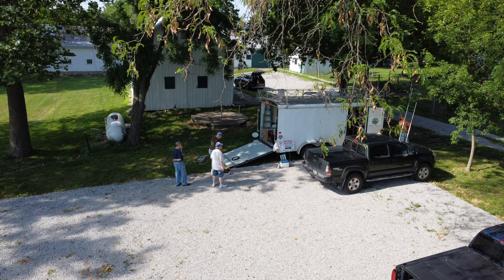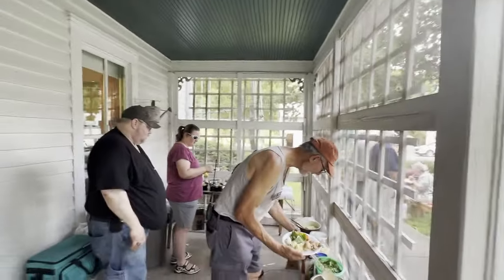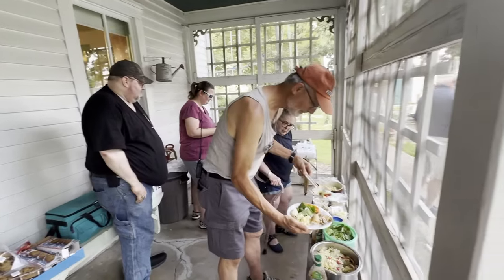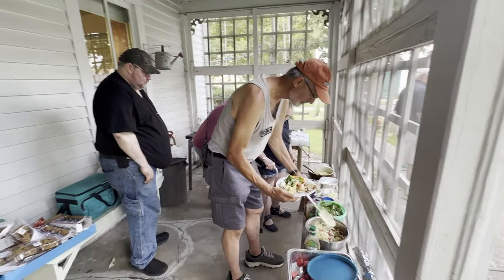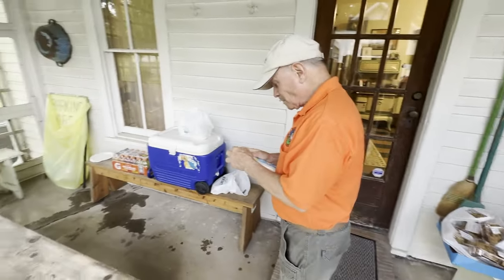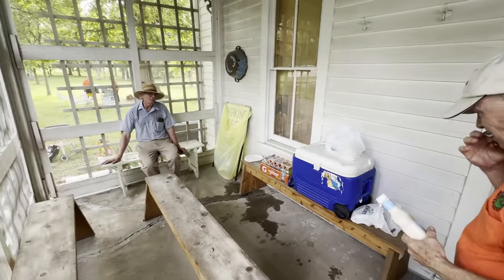In addition to bringing the generator and all of the antenna supplies, our club trailer served as the shack for the primary digital station. In every club I've ever been in, one important part of field day is food. It's an excuse to eat — as if we needed one. We ended up with a darn good selection.